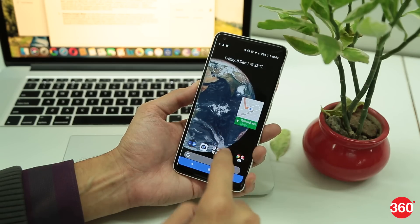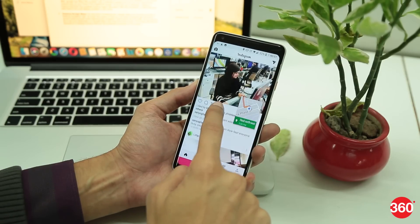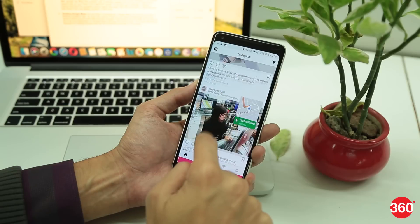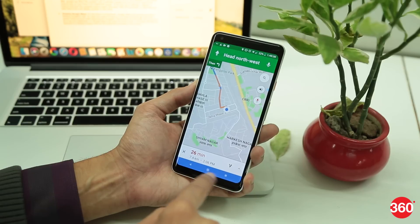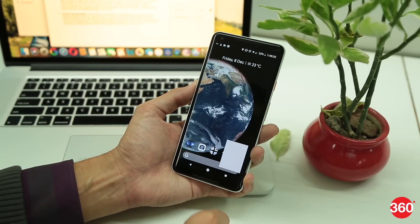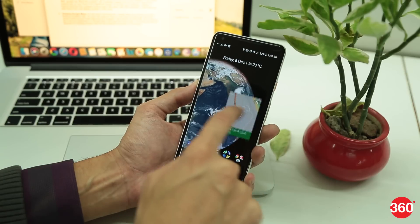On the Pixel 2 smartphones, Google Maps can provide you with a floating navigation window. You can keep browsing your favorite social media while following navigation instructions from the map. All you have to do is set your destination on Google Maps and press the home button. The map will then be reduced to a floating window that can be positioned anywhere on the screen.